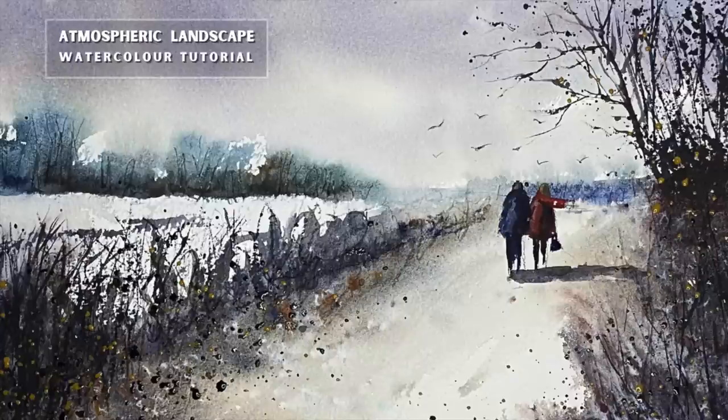Hi guys, and welcome to this atmospheric step-by-step landscape winter watercolor tutorial. I'm also going to share a really cool technique for fixing warped paintings — the paintings that are buckled and make it difficult to paint on. I hope you're going to find that helpful. Let's get started.